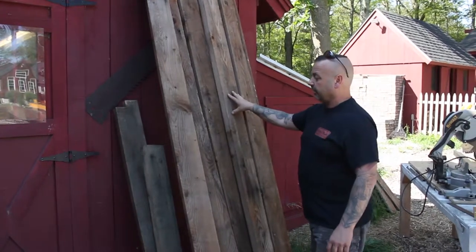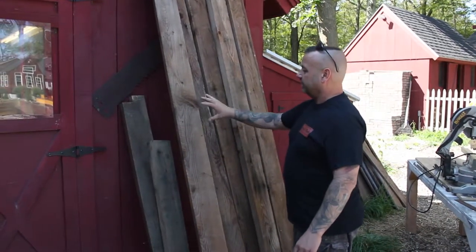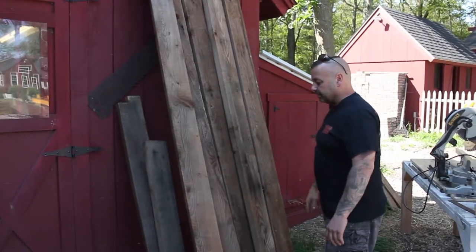This pile of wood here is going to be a table for a client out in Bethel, Connecticut. It's going to be a real neat looking piece.